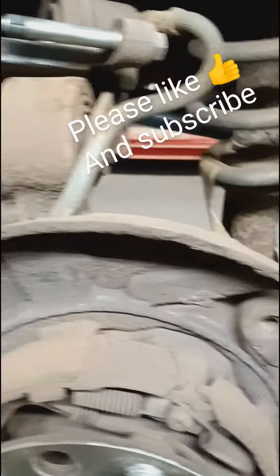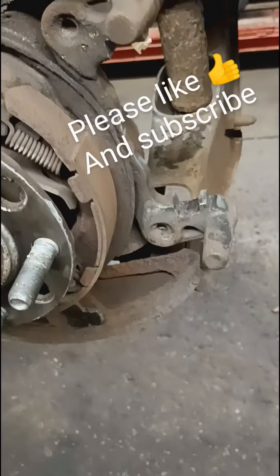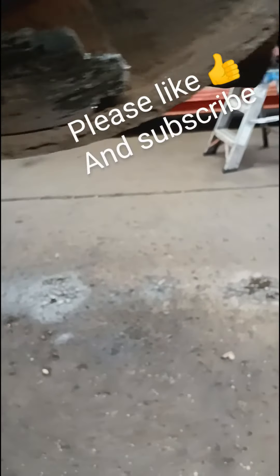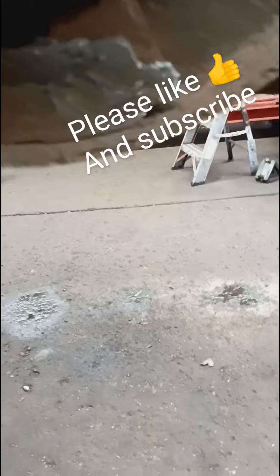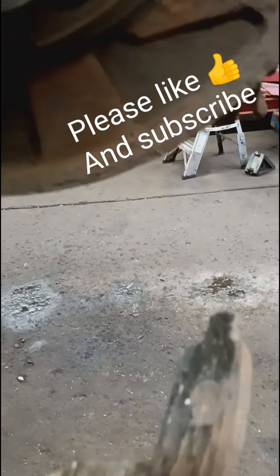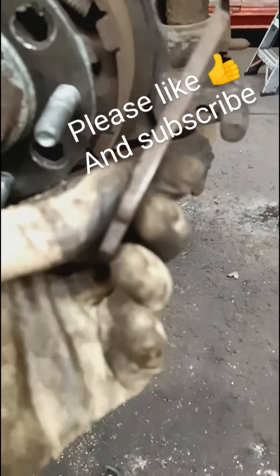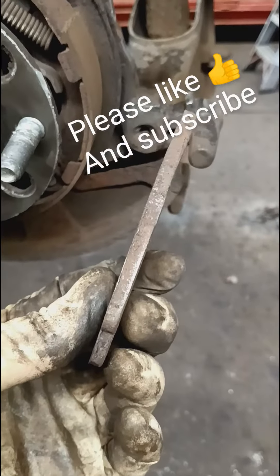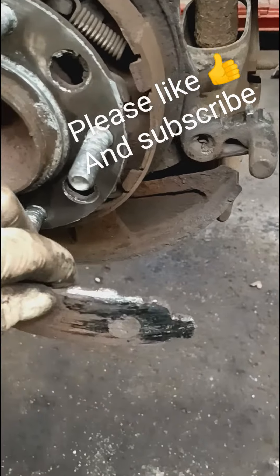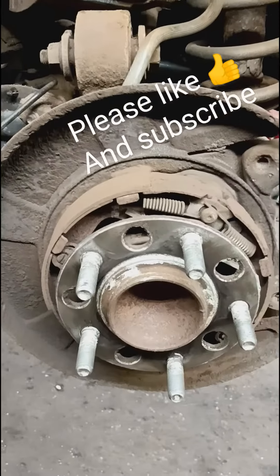I'm going to clean the dust shield just so nothing scrapes. And lo and behold, I see this in the bottom of the dust shield. You guys know what that is? That's the old brake pad. So thankfully it wasn't us, but somebody else changed the brakes and left the old pad there in the dust shield.